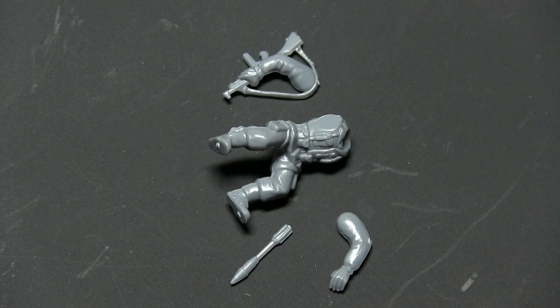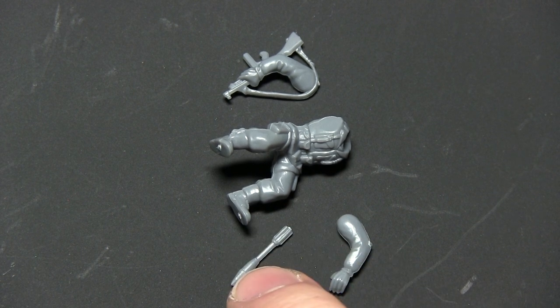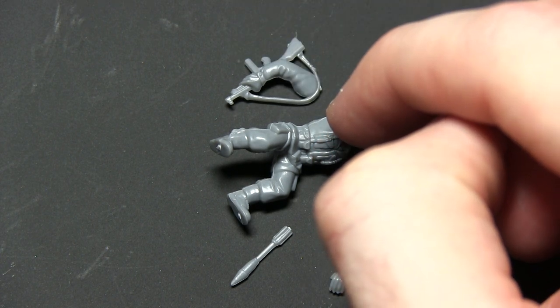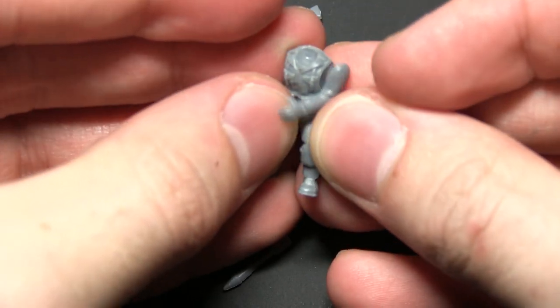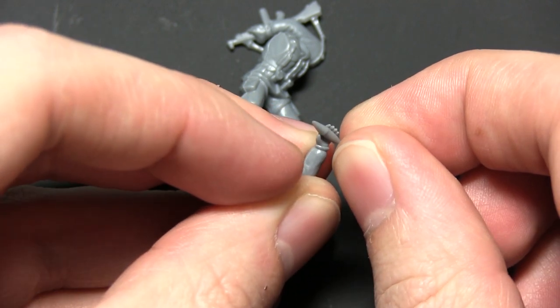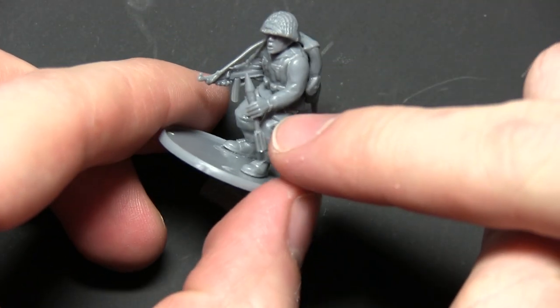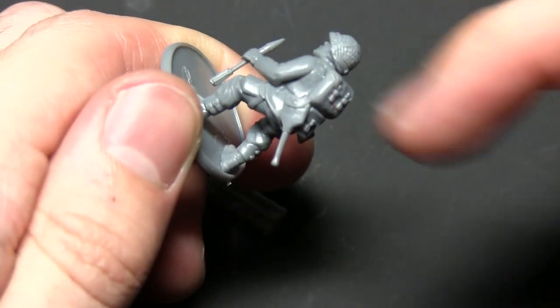Now let's move on to the loader. The bazooka team loader is much easier to build. For this we need parts 5, 22, and 30 from the US paratrooper sprue, and the bazooka rocket from the US weapon sprue. Attach the right arm to the right shoulder and angle it downward, then place the bazooka rocket in the hand making sure the fatter part of the rocket is in the hand. Here we have the loader with the bazooka rocket in the left arm and the Thompson on the right arm, with a head and equipment added.